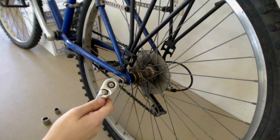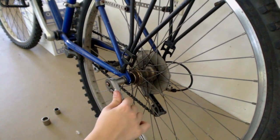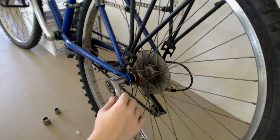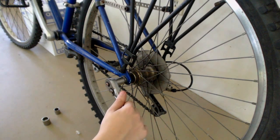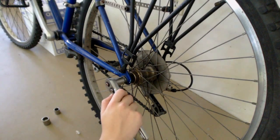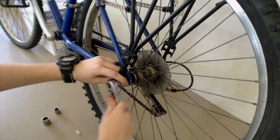When using the socket wrench, you want to make sure that the socket is completely on the nut when you try to use it. You also need to make sure that it is set to the correct direction. Right now it is set to tighten the nut, so I want to flip the switch and now actually start to untighten it.